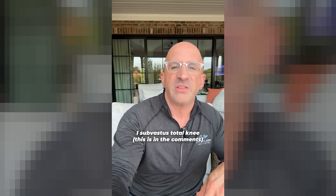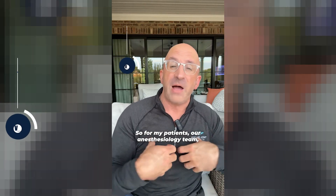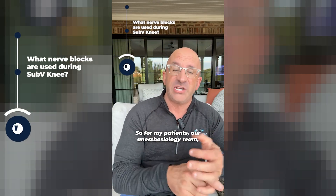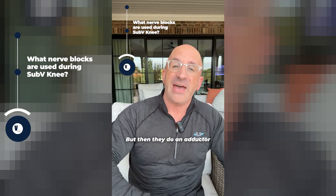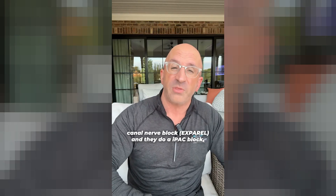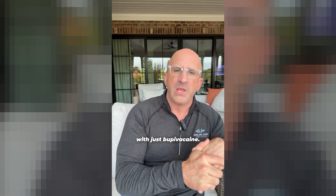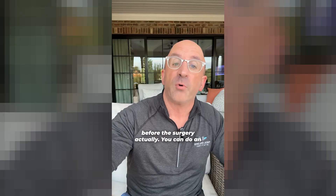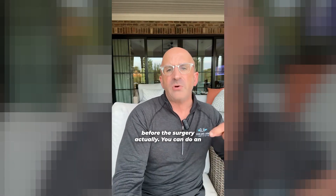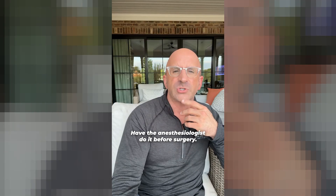Can you do the adductor canal block post-op with sub-vastus? You absolutely can. For my patients, our anesthesiology team does them under spinal, then they do an adductor canal nerve block with Exparel, and they do an IPAC block with bupivacaine. So spinal, adductor canal, IPAC block — all done before the surgery. You can do an adductor canal during a sub-vastus approach, but I have the anesthesiologist do it before surgery.